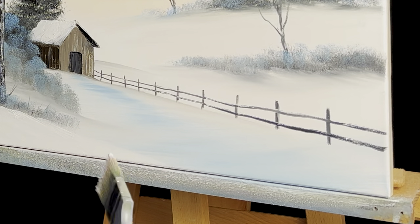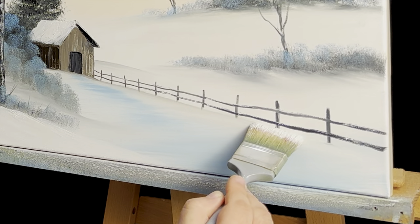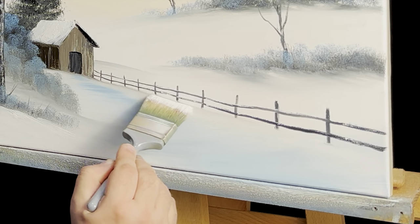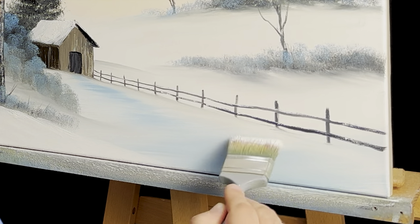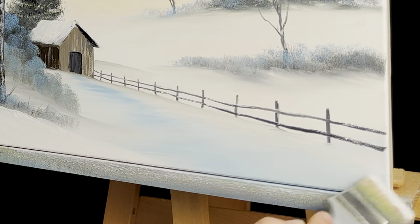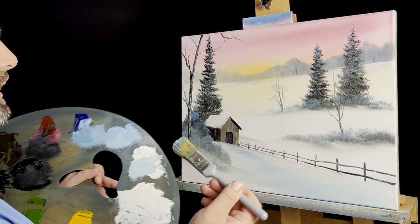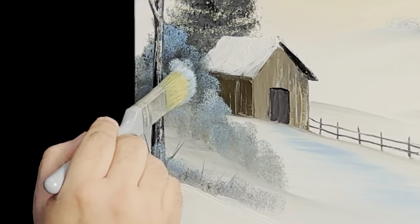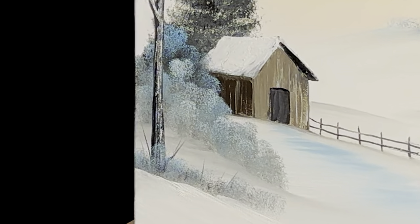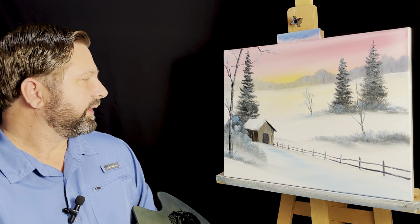I'm going to grab my two inch brush and just kind of put some snow over here, just kind of blend out the bottom of these, just a little bit. Let me go back to my oval brush quick, I'm going to get a little bit of liquid white, just kind of dab that right there, brighten these up just a little bit, at least in spots. Don't that look good? A little bit brighter here in the front, bring some more depth to those bushes. And with that, we're going to call this painting complete — the first of many paintings of 2024.